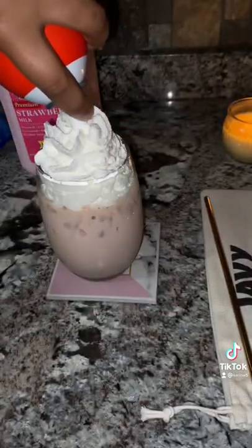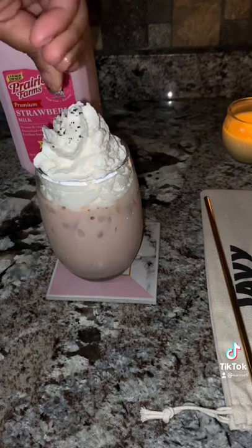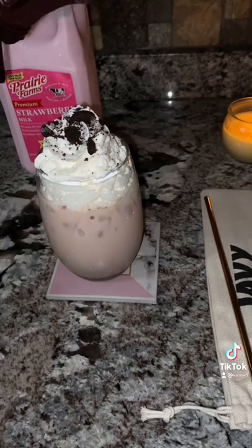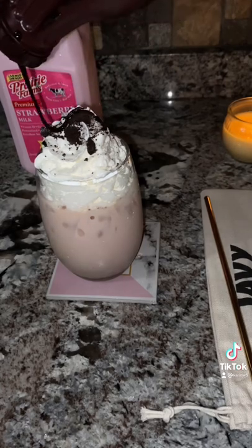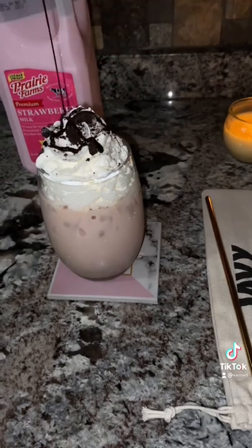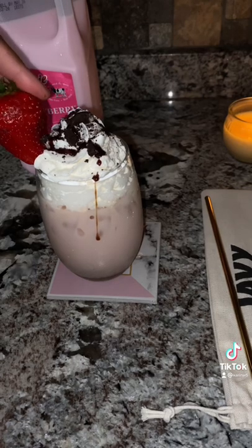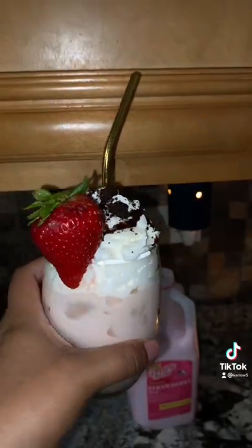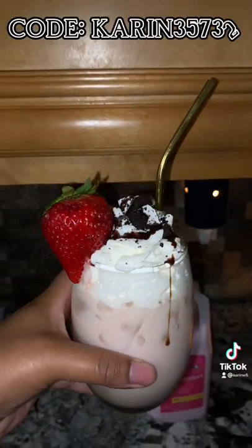Next we're going to top that with some whipped cream, garnish it with some Oreos, and then come behind that with some chocolate syrup. And of course it wouldn't be a chocolate covered strawberry if you didn't garnish it with a strawberry, right? So here it is — our chocolate covered strawberry iced coffee. Give it a try and let me know what you think.